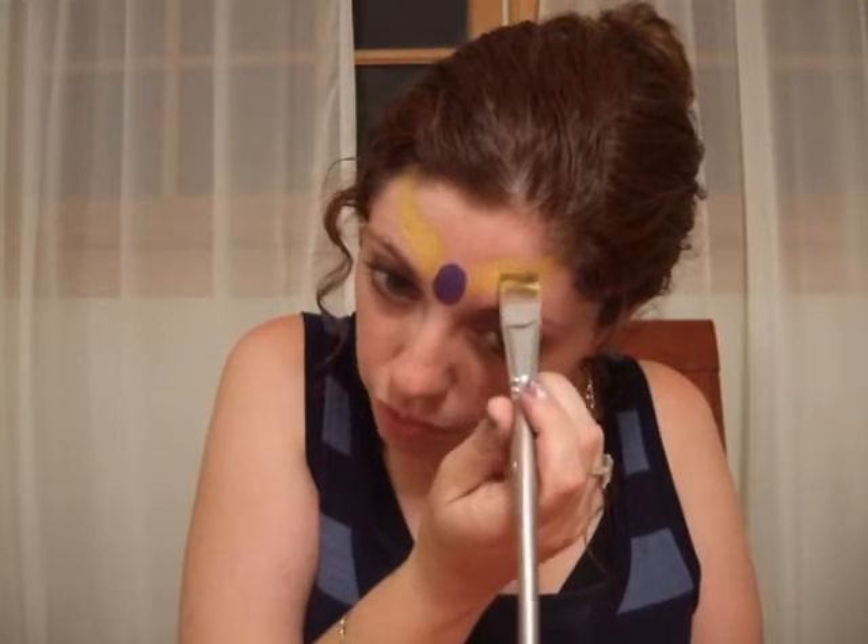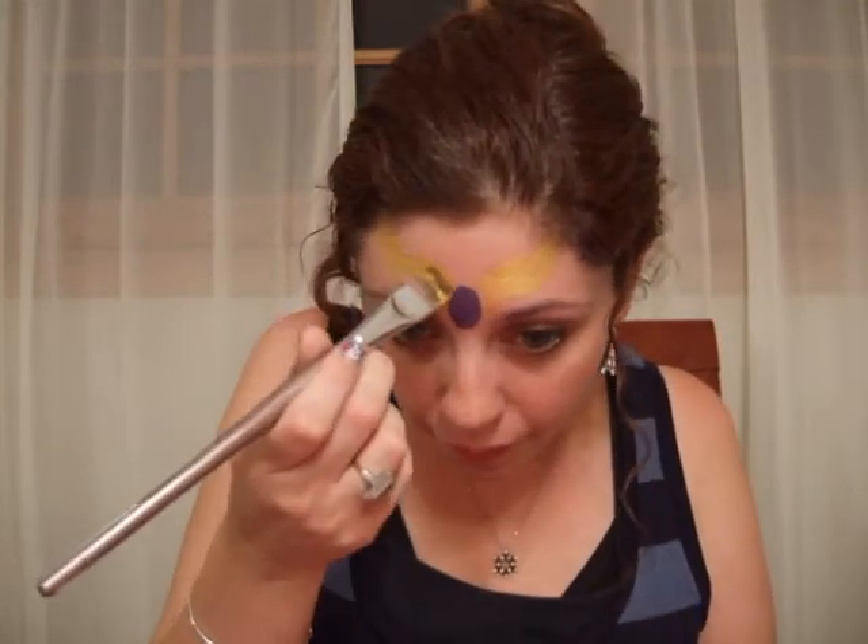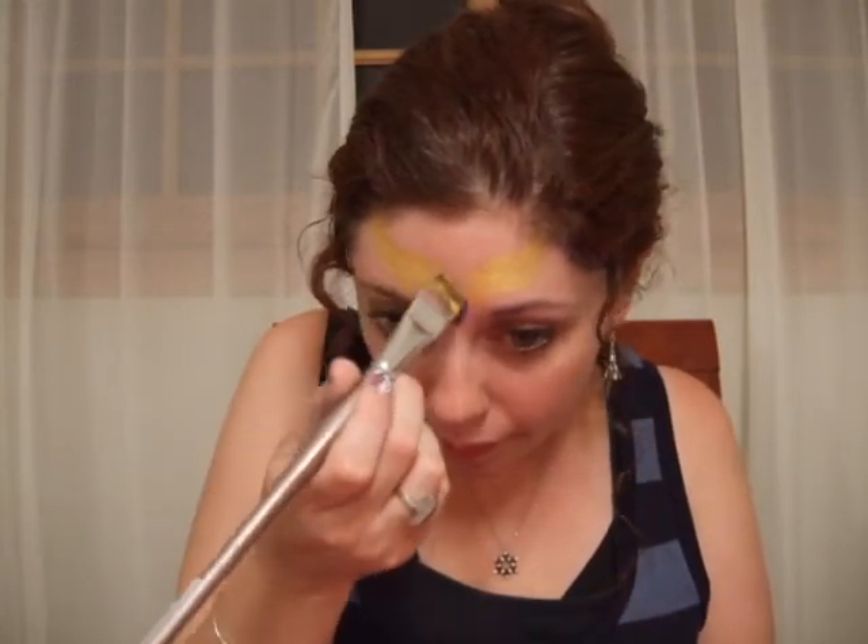Just making sure that kind of meets the gemstone in the center there. Now I embellish the crown, and the whole design really, with a whole lot of white. But before I do, I like to take a very slightly damp sponge that I'm just tapping very lightly in my fuchsia, and just do a little bit of blush.